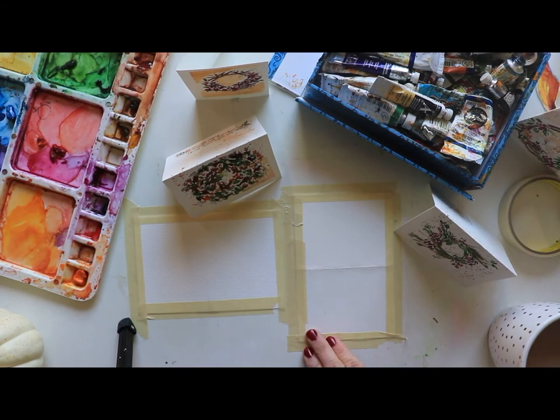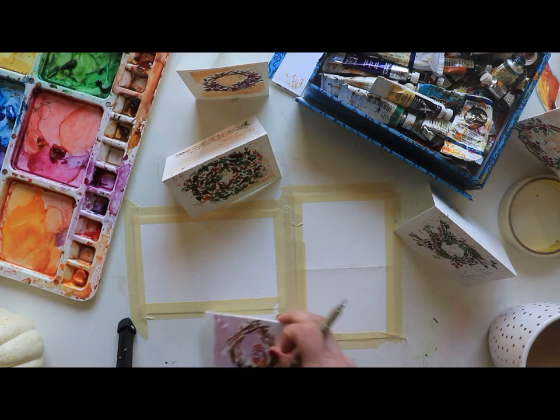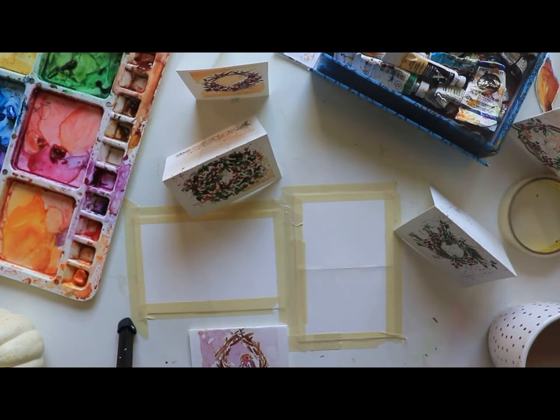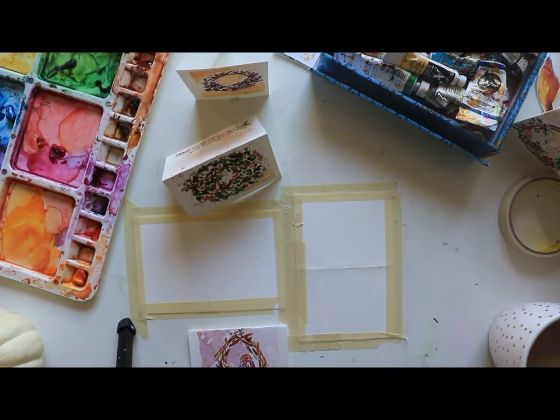I'm going to get a Micron pen so you can see it well, but feel free to grab a pencil if you prefer. We're going to do some splattering. I'm going to be using sap green, some magenta, burnt umber, raw sienna, and some gamboge. You can use whatever colors you'd like.